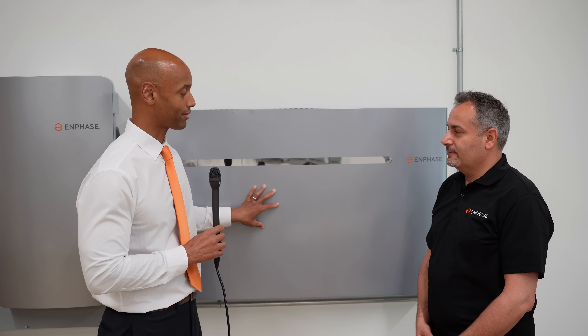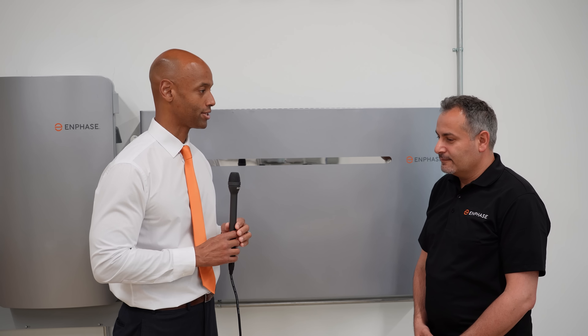Let's just start with: how does the new IQ Battery 10T differ from the IQ Battery 10, or the Encharge 10 that we're more familiar with? Sure. So there are things that are similar — if I compare the 10T to the 10, or the 3T to the 3. In terms of power and capacity, the batteries are the same, the 10T versus the 10.